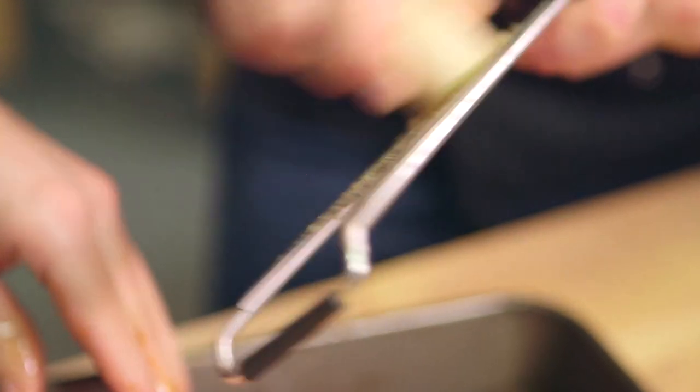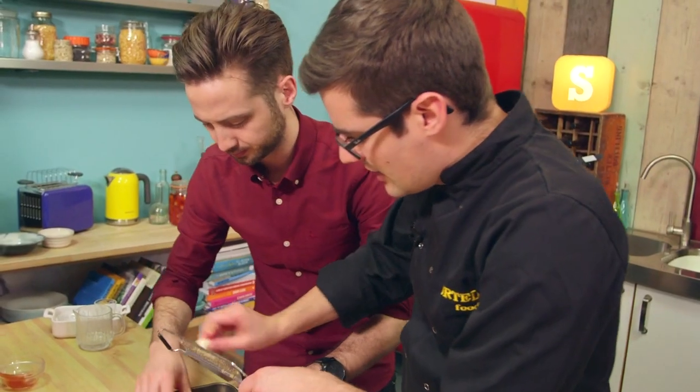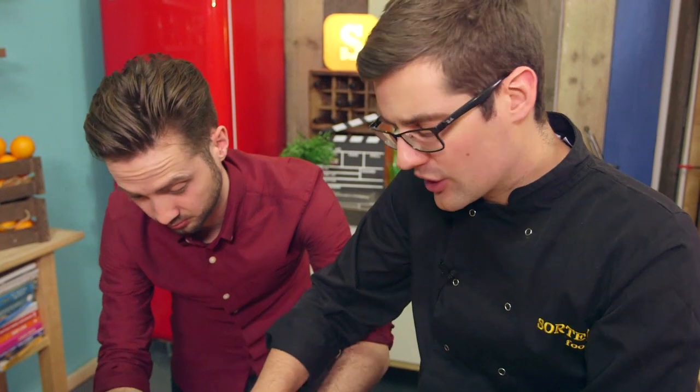And then a few more flavours for you to massage in. Some root ginger — I'm just going to grate this up so we end up with a kind of puree. A clove of garlic — same again. You can chop it up, crush it up, whatever, but if we've got the grater here, we might as well. And then the final thing, a shallot. Peel the shallot, then do exactly the same thing. Once you've rubbed it into the pork, you can leave it to marinate overnight or for a good couple of hours.